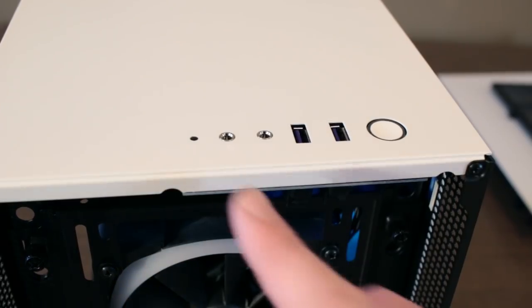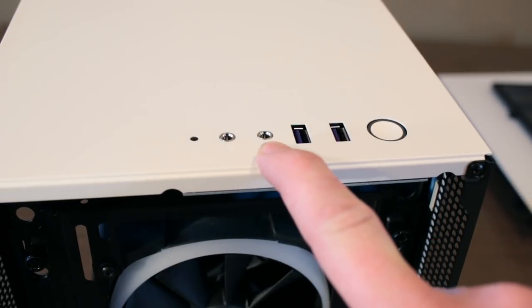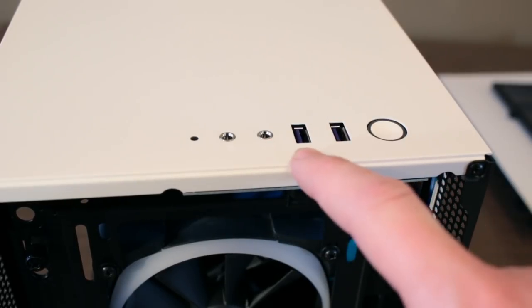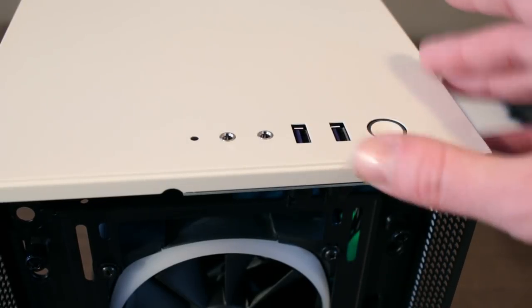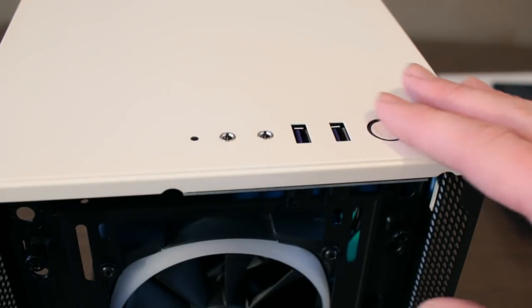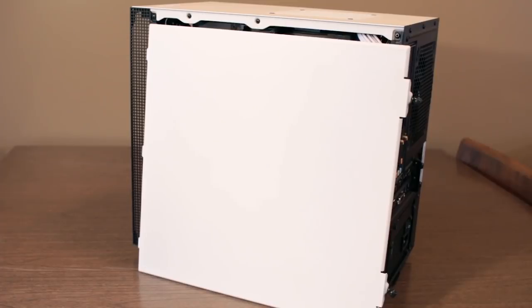For the top I/O, things are pretty simple. We have an indicator light for drive activity, a microphone and headphone 3.5mm jack, two USB 3.0 ports, along with a power and reset button that lights up white. The version I have is the white and black one — they also make a red and black, blue and black, and an all-black case, so you do have color options if you're going for a specific look.